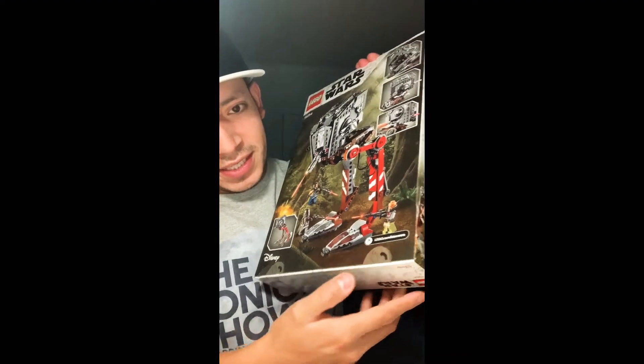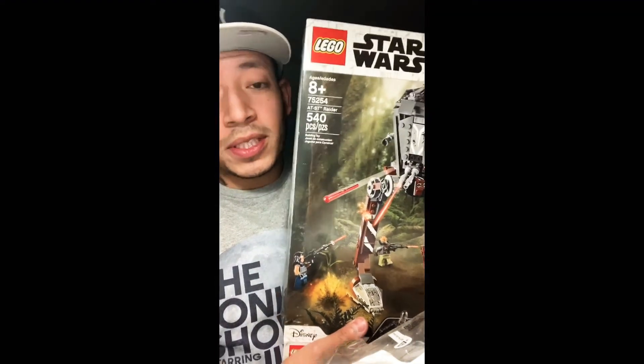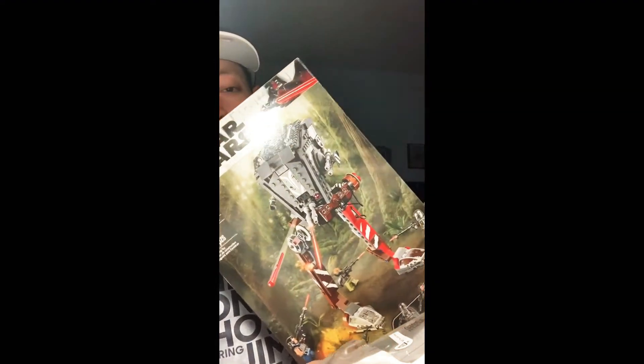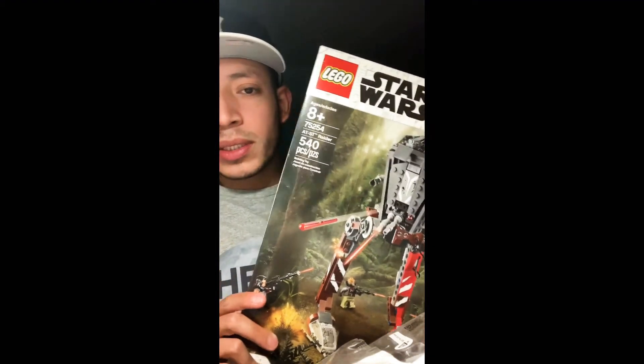There are some imprints on the box showing you where to open it — that opened up very nicely. I'm gonna build this; it'll take a few hours. It's the AT-ST Raider from The Mandalorian Episode 4, available at your local Target and Walmart. It comes with a sticker sheet, the instruction booklet, and four bags.